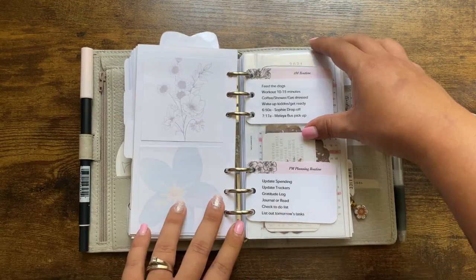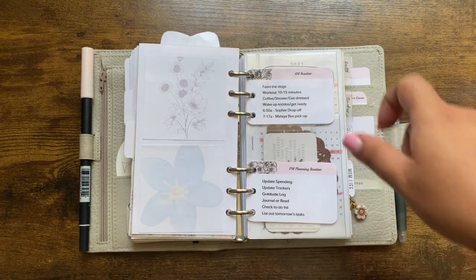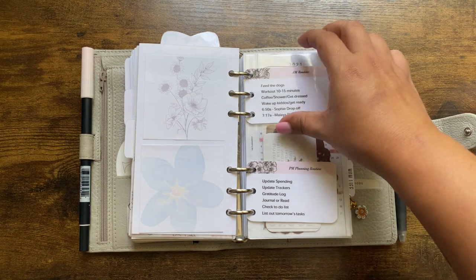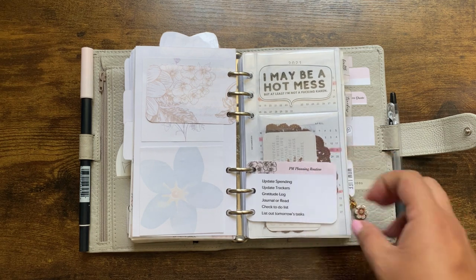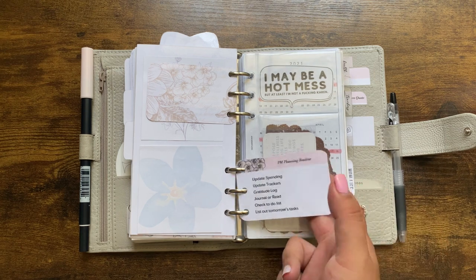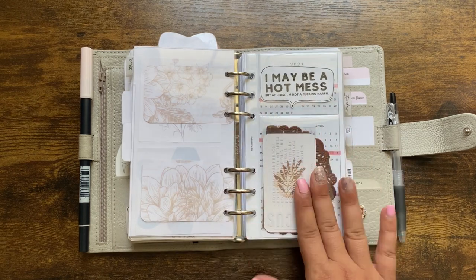CZQ Plans, more sticky notes. AM and PM routine cards — the AM routine I do some of those things, but most are obsolete in summertime because my kids aren't in school. The PM routine I pretty much stick to every evening if time allows, and those are freebies from Hey Planner Girl.